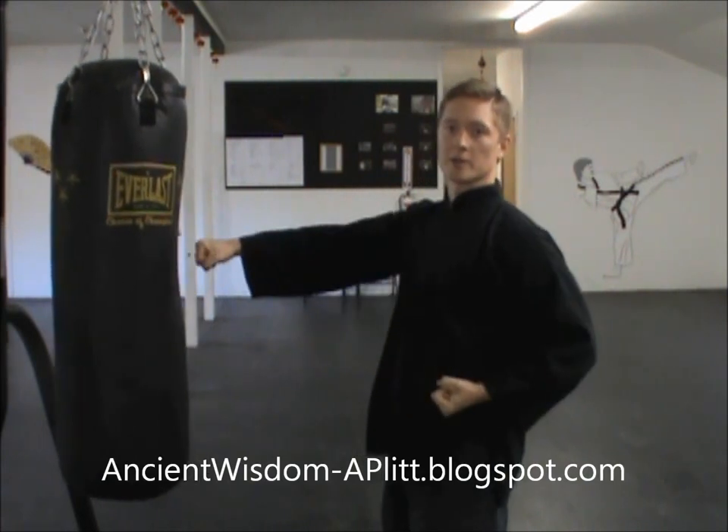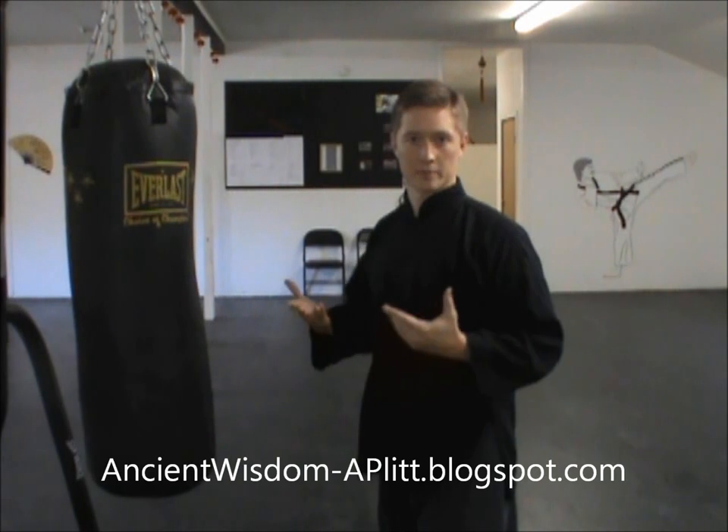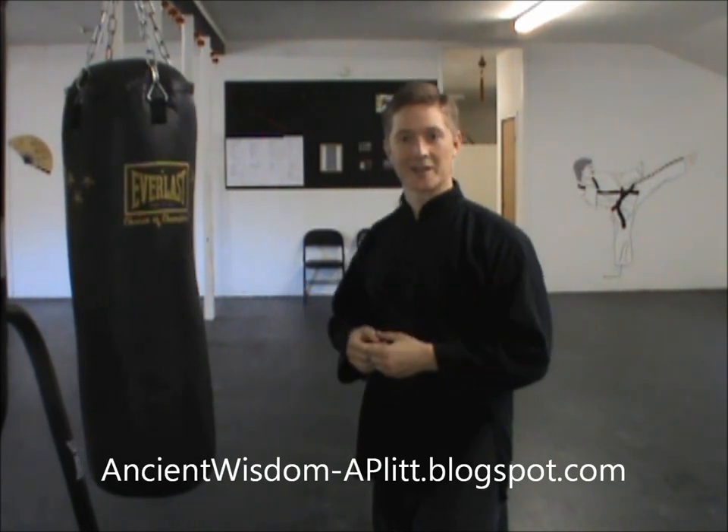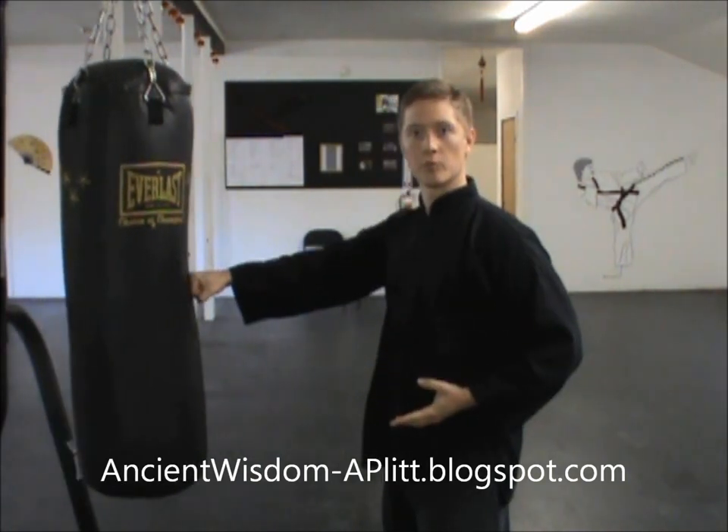You don't want your arms to be like an iron bar just smacking into the bag. You want them to be more like a whip — or like Bruce Lee said, like a chain with an iron ball at the end of it. So it whips out and hits instead of just pushing into whatever you're hitting.